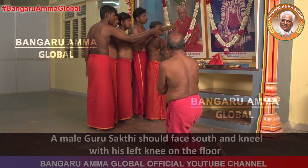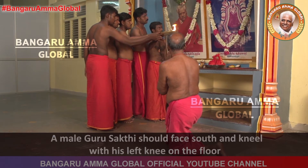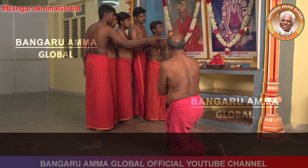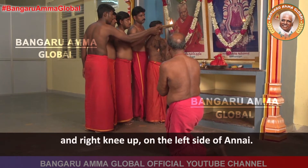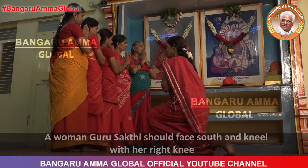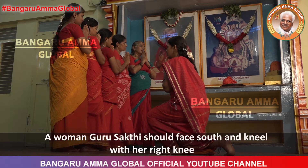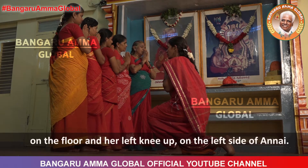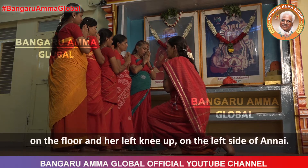A male Guru Shakti should face south and kneel with his left knee on the floor and right knee up on the left side of Annai. A woman Guru Shakti should face south and kneel with her right knee on the floor and her left knee up on the left side of Annai.